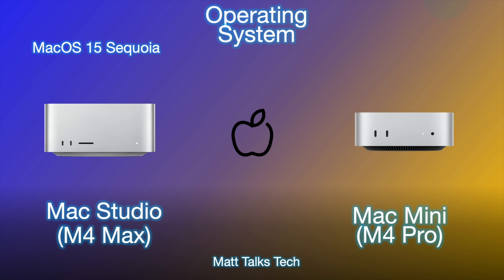Both machines run macOS Sequoia and will likely receive updates for about the same length of time — probably another seven years. Both also support Apple Intelligence, including likely future Apple Intelligence features as they roll out.